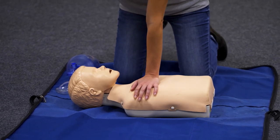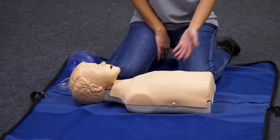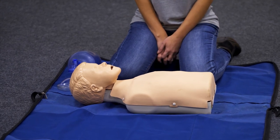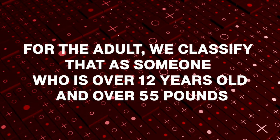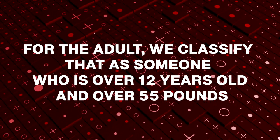When we're doing CPR compressions on a person, there's a lot of things that are still the same — just a couple of tweaks based on the size and age of the person. For the adult, we classify that as someone who's over 12 years old and heavier than 55 pounds. We use a hand-over-hand two-hand technique and press on the chest just across the anatomical nipple line, in the center of the chest, at least two inches deep.